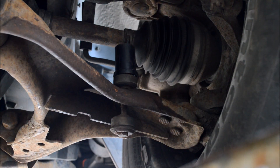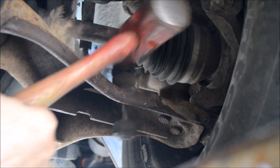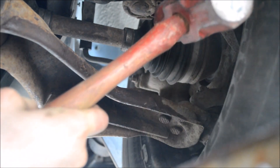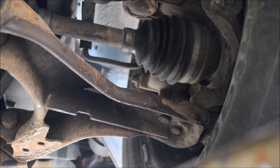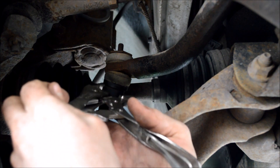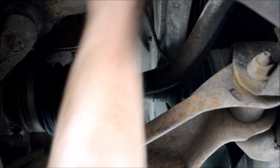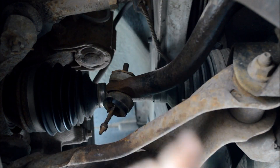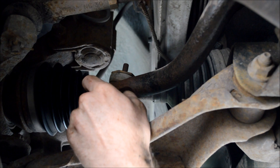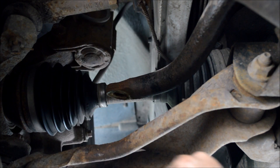Or maybe bust it off too. Now I'll go ahead and bust the bottom part of the spacer off. And there it went. On this side, I'll just pry around on the spacer and see if I can get it busted so it'll come off. All right, now that one's out too. Now I can get ready to put in the new ones.